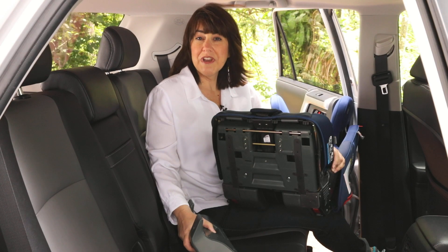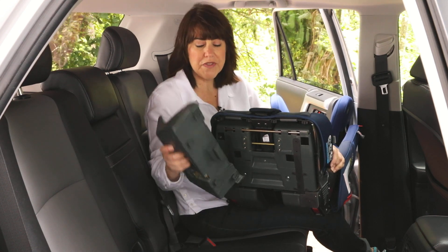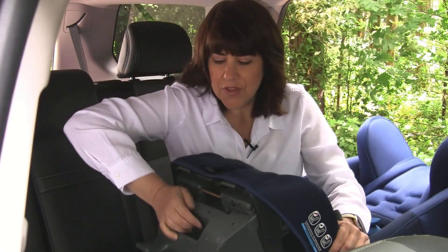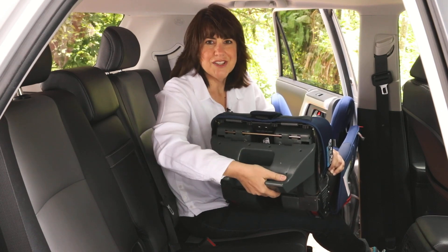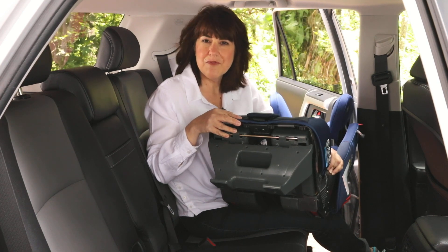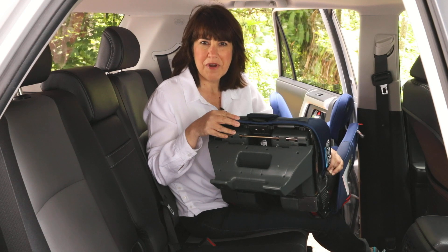To get your Diono all-in-one convertible car seat set up for rear facing, you must first secure the detachable base by simply putting it in the correct slots, pushing it down, and sliding the locking mechanism so that it's securely attached to the bottom. Your next step is to adjust the harness so that it's at the proper height for rear facing, and adjust the head support to fit your child properly.